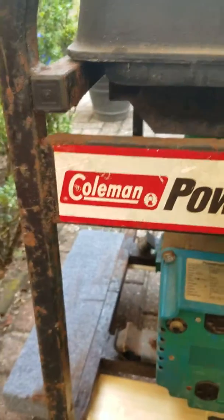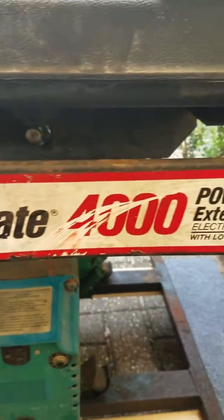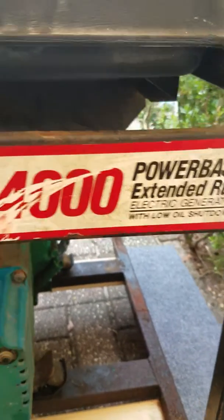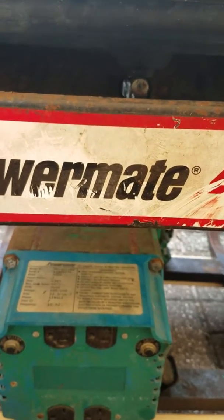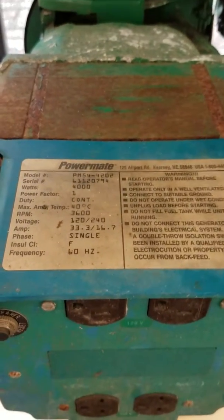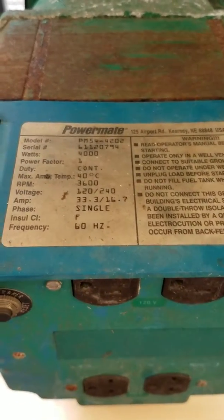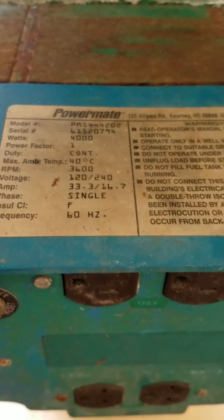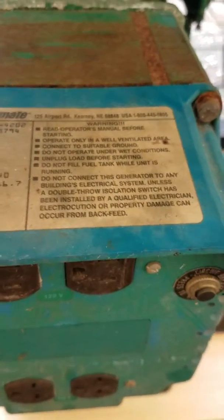Just to give you guys a little brief history: I was in the military and my actual job was 91 Delta, aka generator mechanic. So I haven't worked on them in about five years and I only worked on the military kind, so this will be a little bit different for me.